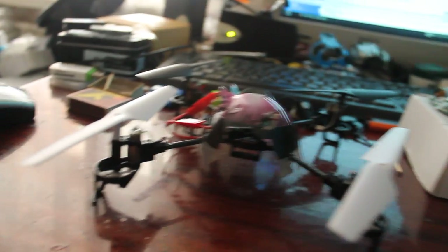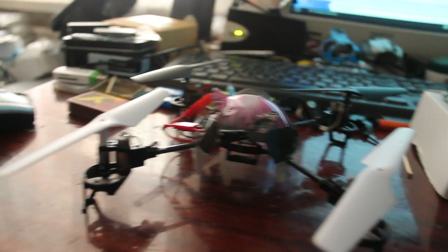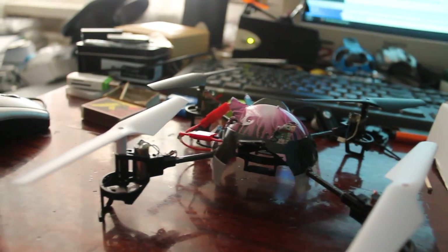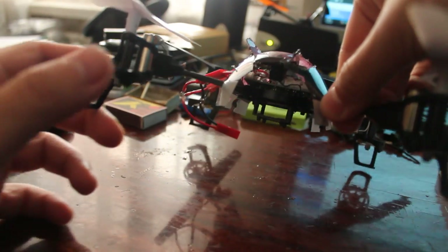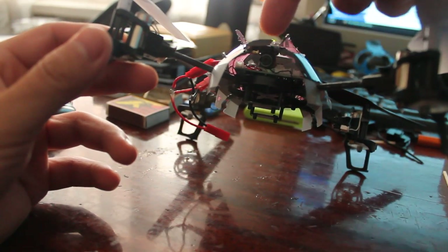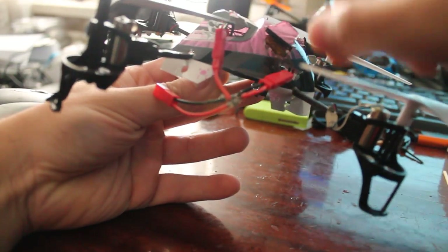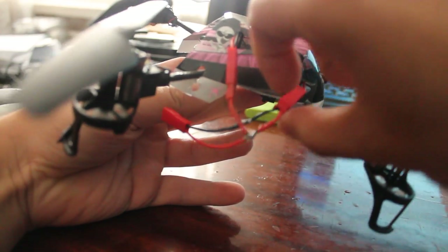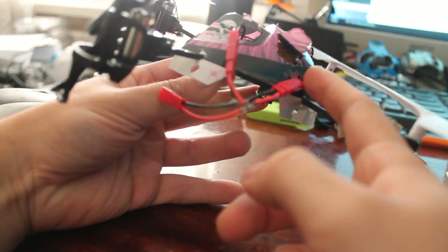Hello. This is my setup of WLTOY's 6-axis quadcopter. I use a V222 board on this, and this is a Y3000 camera which I installed on the canopy. I can remove the canopy with no problem, and this is the connector that goes to the camera board.